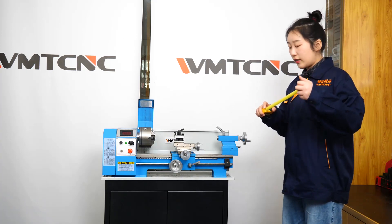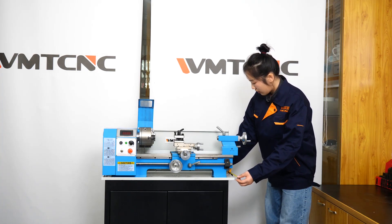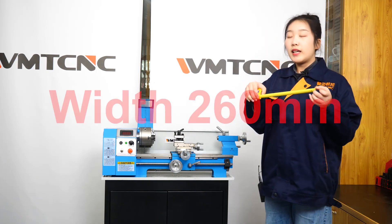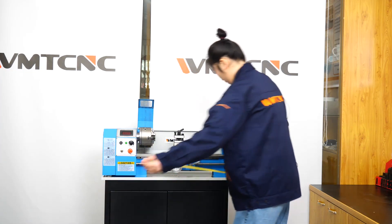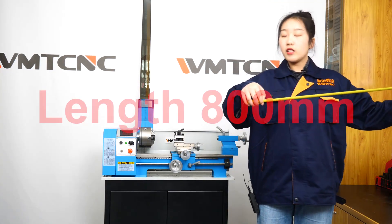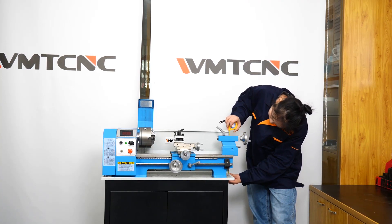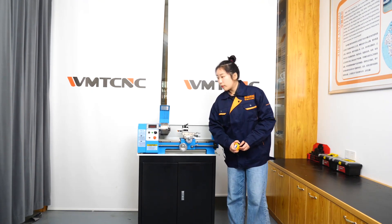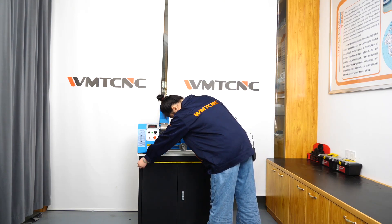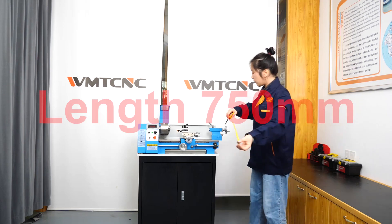I will now give you the dimensions of this machine. The weight is about 206 mm. The length is about 800 mm. The height is about 219 mm. The width is about 204 mm.